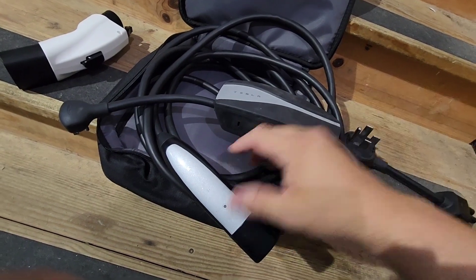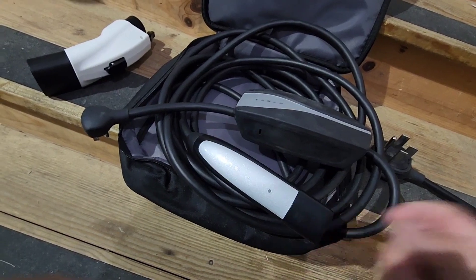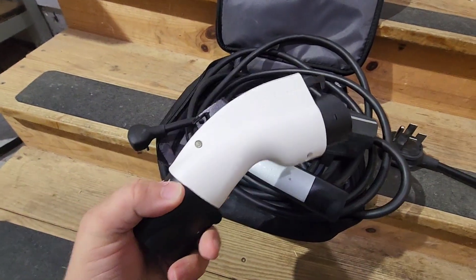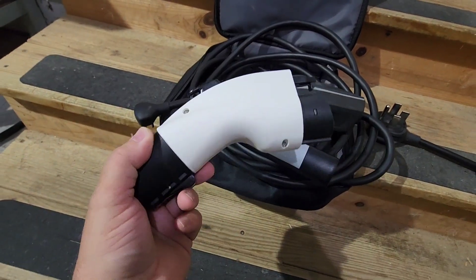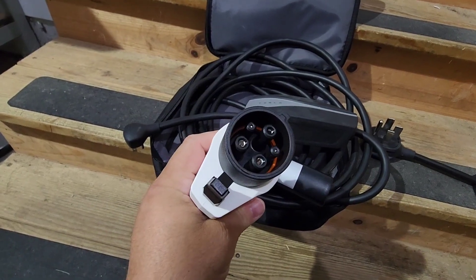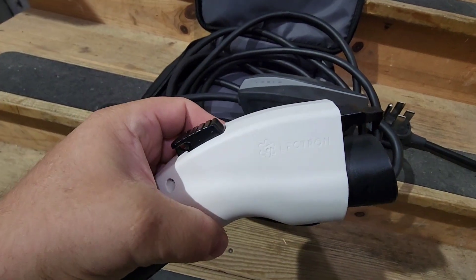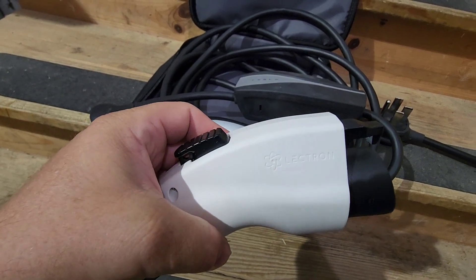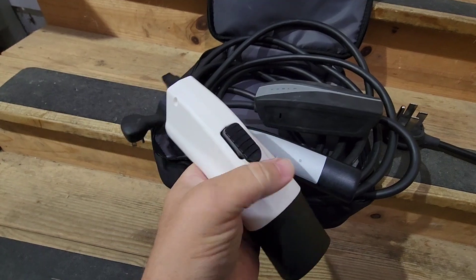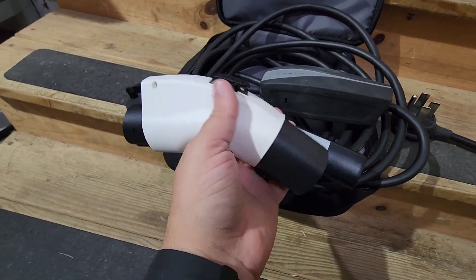Now, since this is a Tesla charger, you might ask how do you use this with your EV6? Well, the magic is this adapter that takes Tesla on one end and J1772 on the other. It's made by a company called Lectron, and I'll post a link down below in the comments. I bought this from Amazon — it's about $150 to $160, and it's a pretty high-quality adapter.